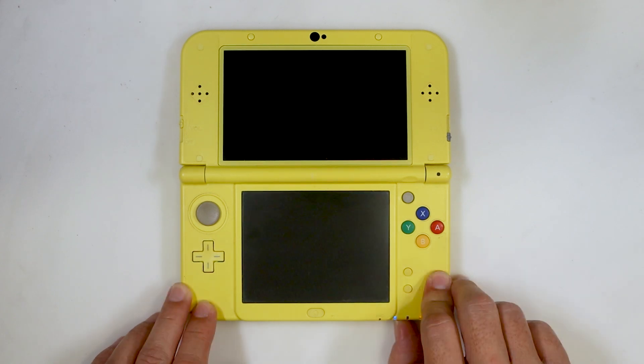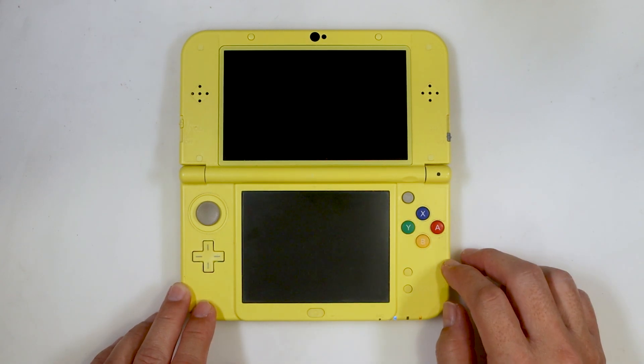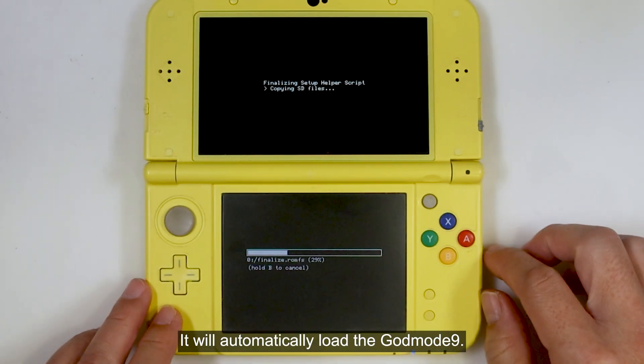Then turn off the console. Now press and hold the X button, then press the power button. It will automatically load GodMode9.